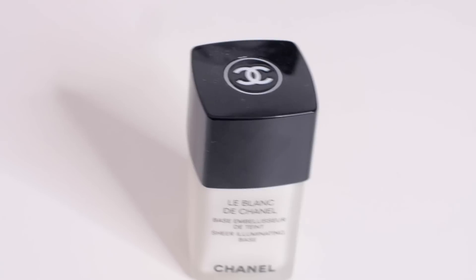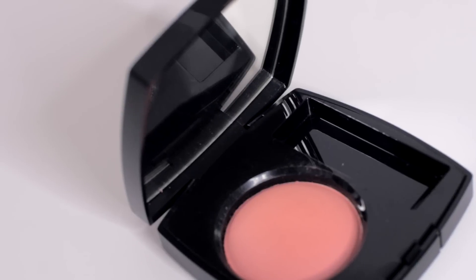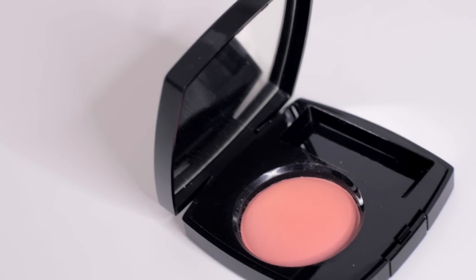Then I took a little bit of the Soleil de Chanel bronzer and buffed it on her cheeks just a little bit — it's a nice nude color. We wanted to get a little sheen on the face; you can mix it with foundations and it's like this illuminating base. I just kissed it on the high points of the cheekbone and then a little bit on the clavicle. And I'm taking a little bit of blush — not too much. This is number 68 Rose Écrin. For the video we wanted the skin to be super dewy and natural.